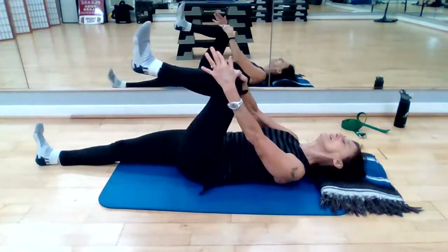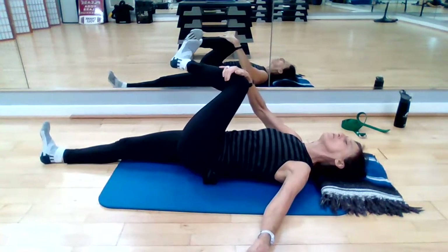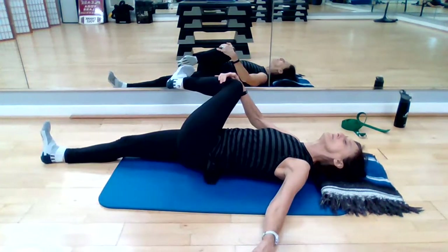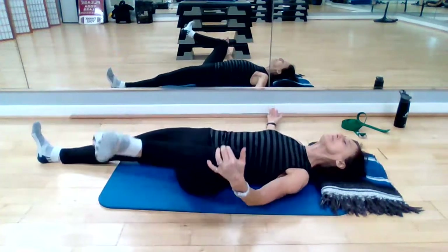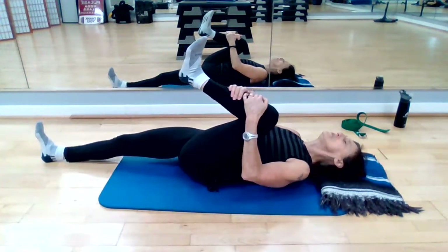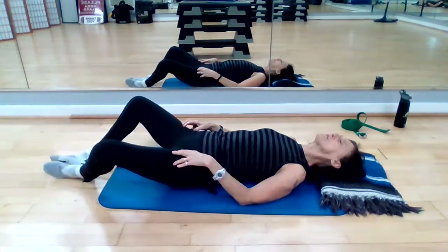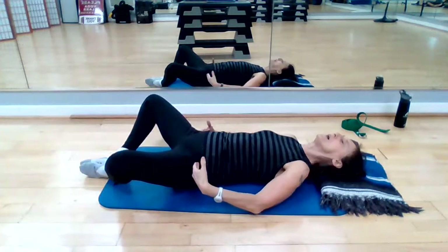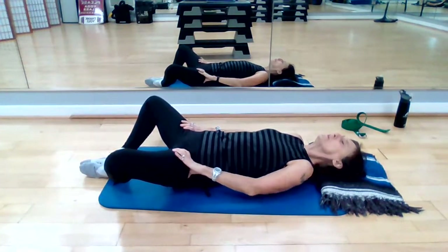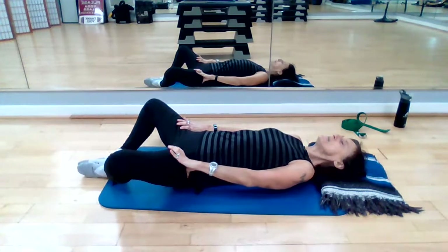Release that right leg. Draw that left knee in. Nice inhalation — on the exhalation, holding that knee with the right hand, draw it across your body to the right, then up and out to the left. Get nice and open. Come back to center, draw that left knee back in, and as you exhale, release that leg straight out. Now draw both feet in — knees open, soles of the feet together. Hands at your hip flexors, right at the top of your hip crease. Press the lower body away from you.